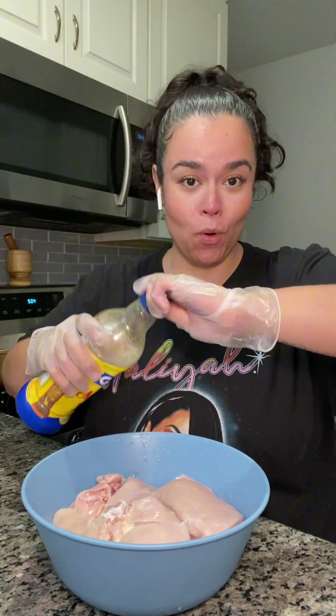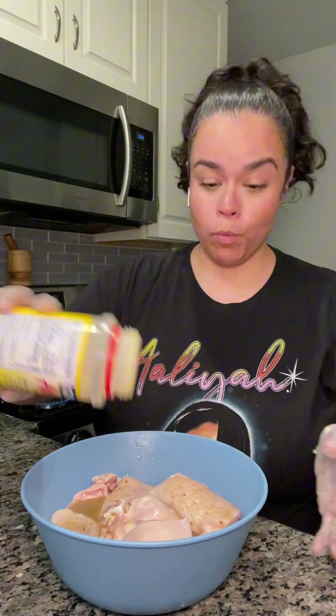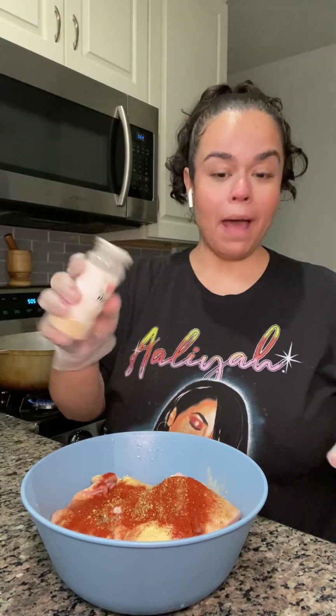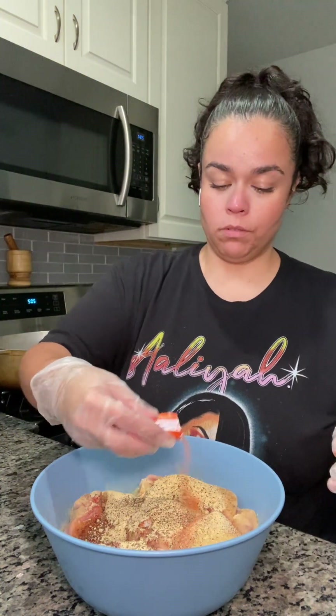In this bowl I have four chicken thighs and four chicken breasts that I'm just gonna season up. I still have some of this Goya mojo that I used the other day, so I'm gonna pour some of that on there — adobo, oregano, paprika, onion powder, garlic powder, some black pepper, and a pack of sazon.